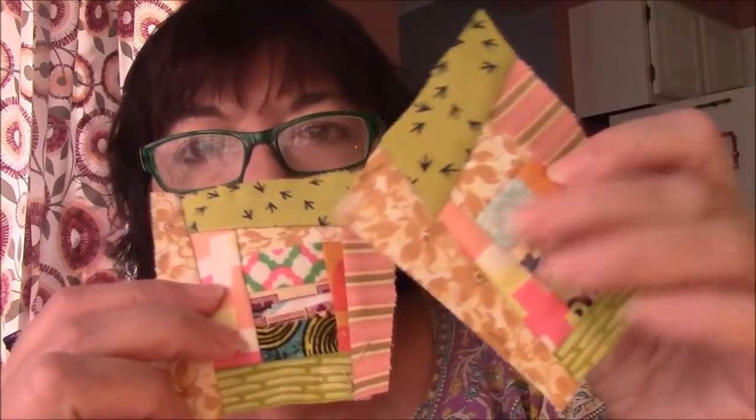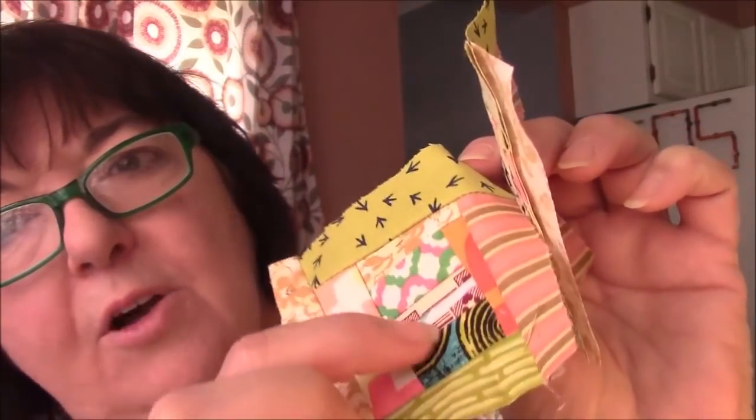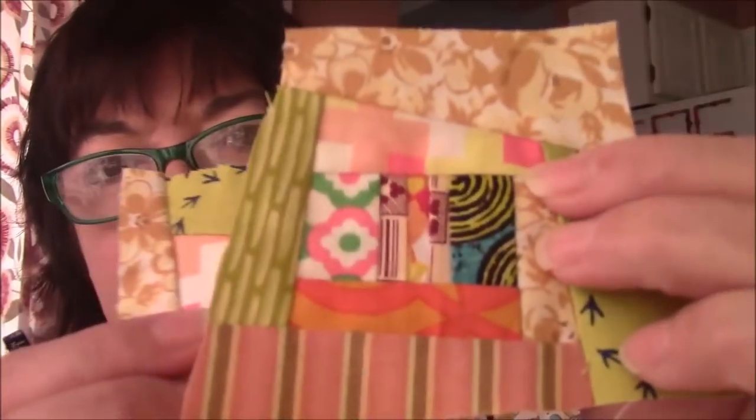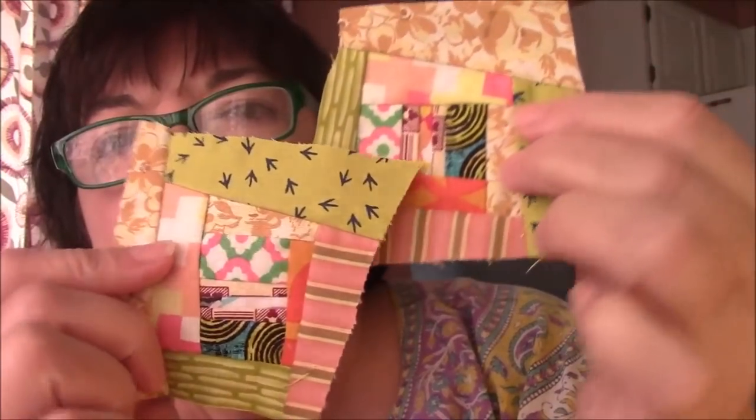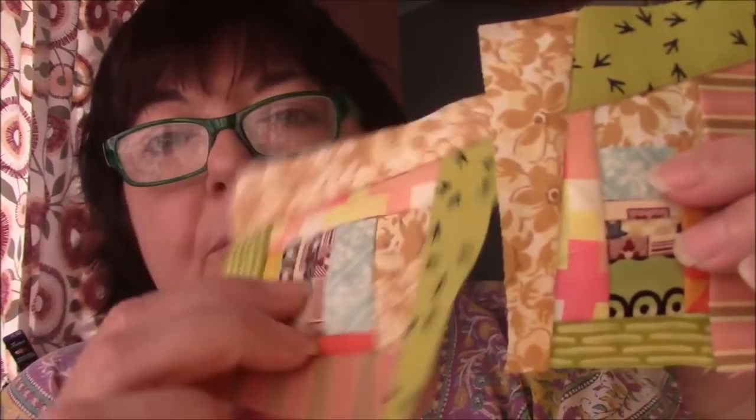What I did is I started with a center. The center was a strip set — probably all these pieces here. Two of these four blocks have, just because of the way I cut, centers that look more alike, and then these two look more alike. But they were from the same strip set. I started with that as a center, and then I just went around and around, à la Crazy Quilt style, with the same fabrics, in the same order.